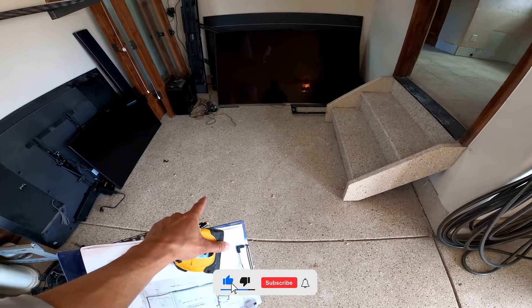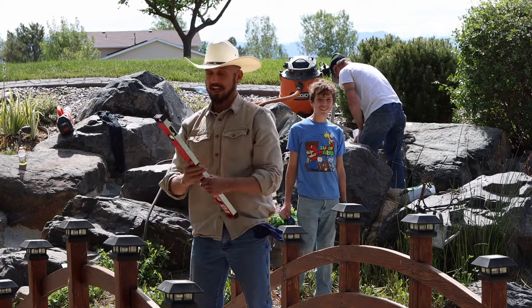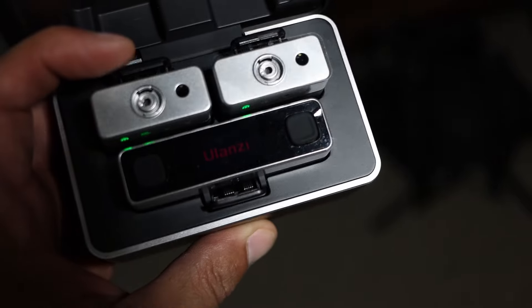Hello everybody and thank you for joining us. The last several times we've been here, you've been listening to me on the crappy audio from throwing my voice to the camera. This is the 24-inch K-Pro professional heavy duty box level. And now we have a new Ulanzi mic set that we're going to review today — we're going to take a look at this and see how we feel about it.